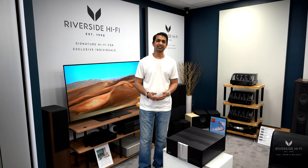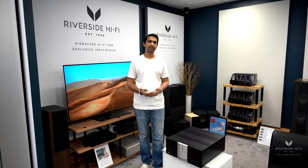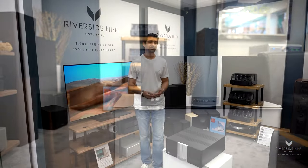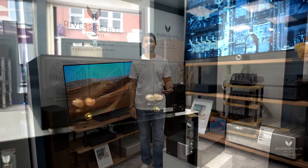If you're wondering what you would pair something like this power amp up to, it would be something like a Krell integrated amp which has a pre-out. You don't necessarily have to pair it up with a Krell — you can pair it up with another branded amplifier as long as it has a pre-out. You could also pair it up to a pre-amp if you have one of those.